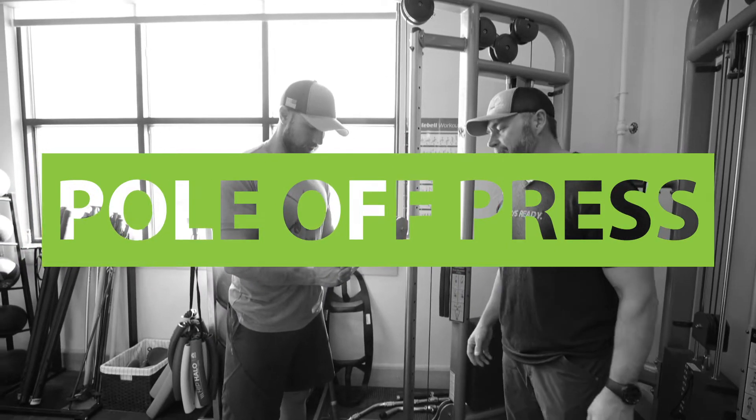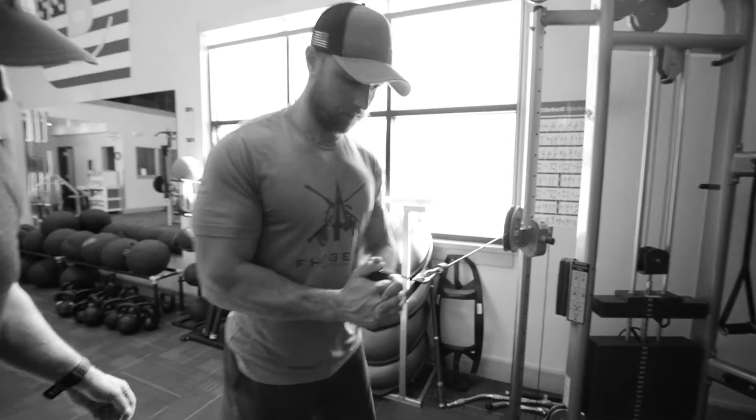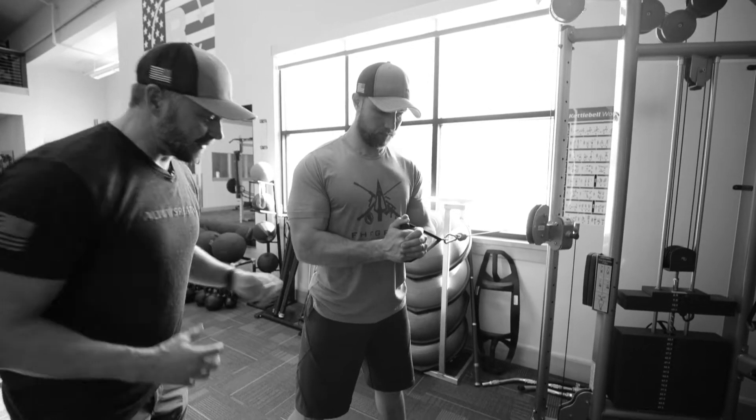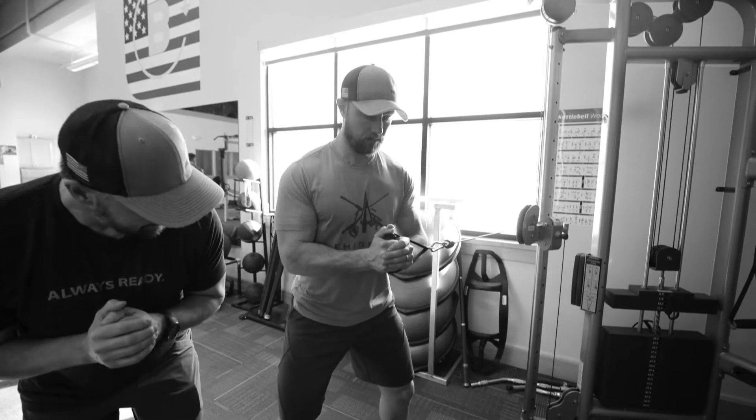What we're gonna do here is called a pull-off press. He's gonna step out, so we got some resistance there. He's gonna engage his core, engage his hips. What we're gonna do is drive his hips back just a little bit, soften the knees a little bit.